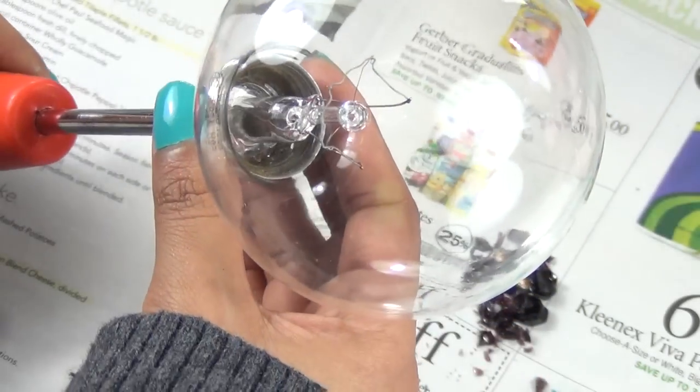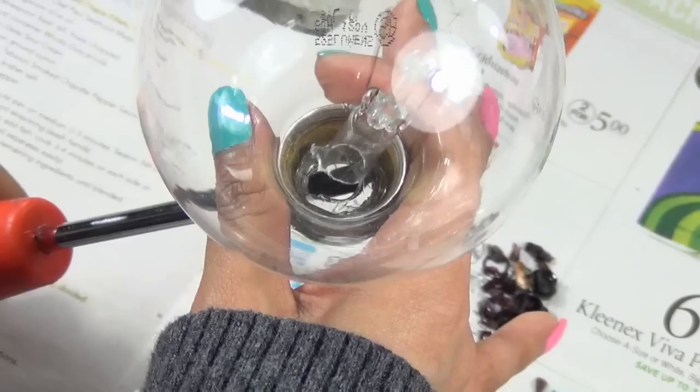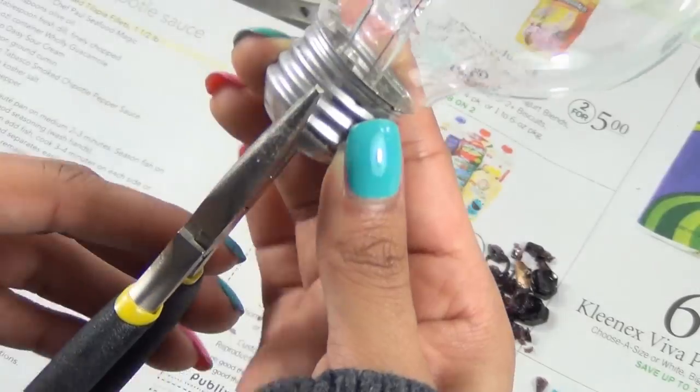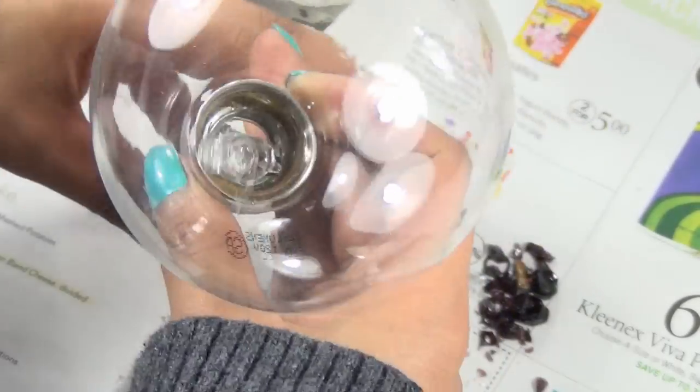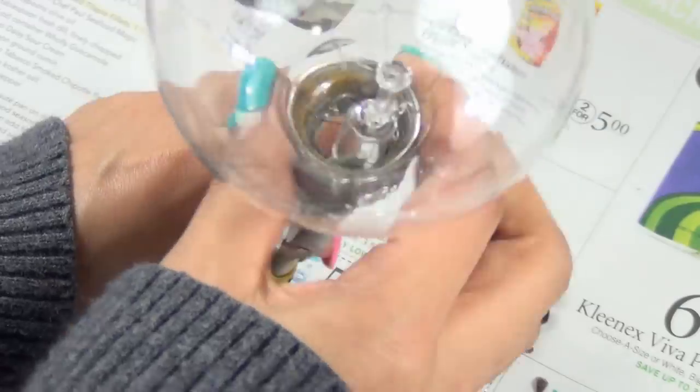Now you can break off the rest with a big screwdriver. Again put it through the hole and tilt it to the side or back and forth. Finish pulling the rest with pliers. Make sure to do it with the bulb standing so no broken glass will go into the bulb and make it look dirty.